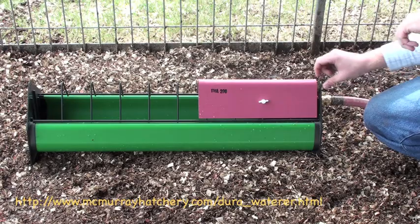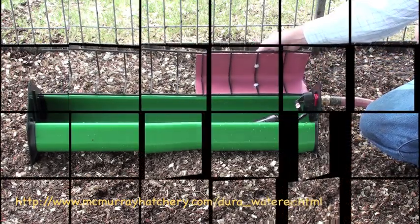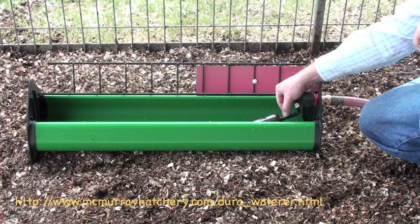I would be sure to snug it up just to prevent leaks. And before I put water in it, I want to show you one thing you'd like to know about. This float here — as the water fills up inside, it will shut off the water as soon as it reaches a certain level.